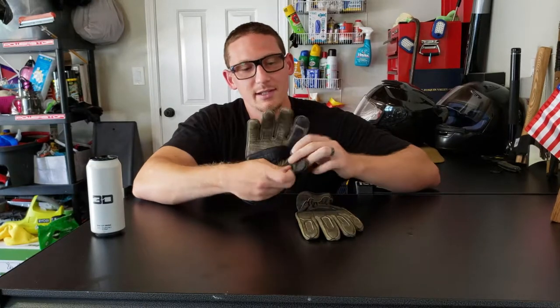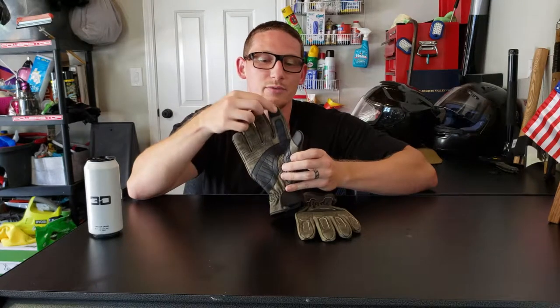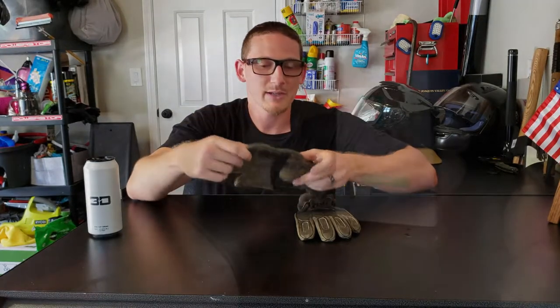On this side you can see that they are actually touchscreen capable. I'll show you a video of about how well they work — it's not perfect, but it does work.